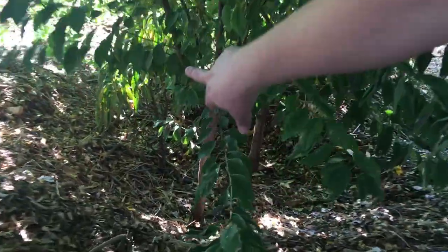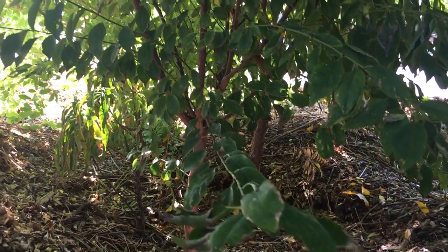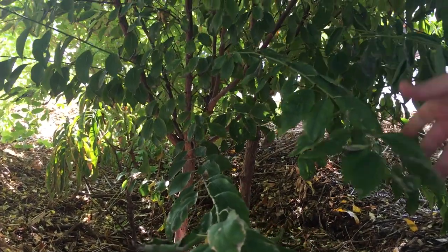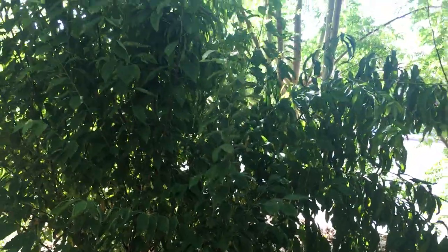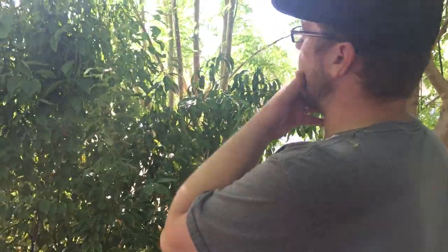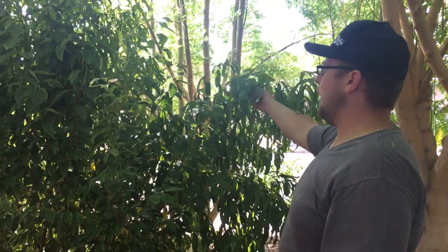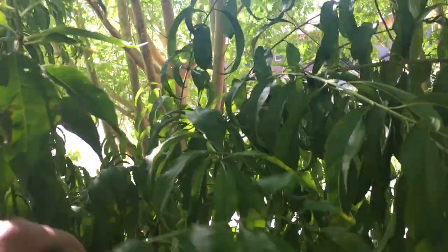The dwarf peach — there's a Bonanza peach over there that's not very happy; I don't think it's getting enough sun. But then this is a Beauty plum and a Desert Gold peach. These are all basically everything in the yard, only about a year old from being planted. We got probably 30 Desert Gold peaches this March, April, or June. Still have not gotten any plums, but your peach is looking beautiful — no yellowing at all.